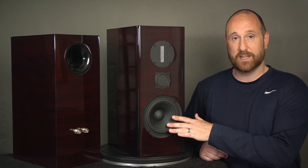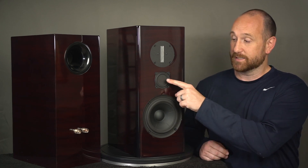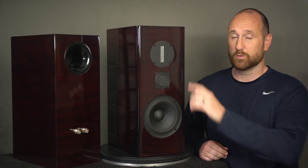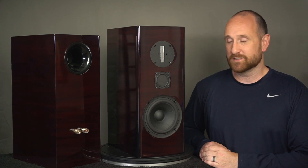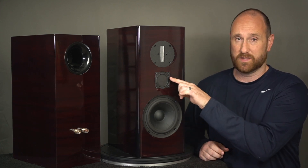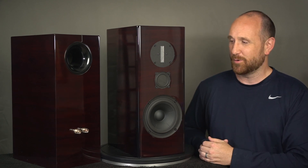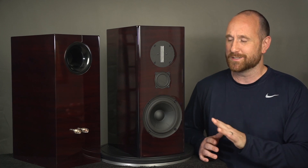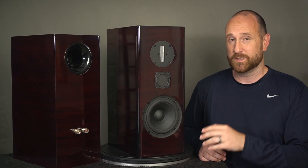This uses a six-inch mid-woofer from SB Acoustics, a Tectonic two-and-a-half-inch balanced mode radiator for the mid-range, and then the RAL ribbon tweeter at the top. The BMR isn't that expensive — it's probably in that $20 to $30 region, maybe a little bit more. The SB Acoustics six-inch woofers aren't too terribly expensive either.